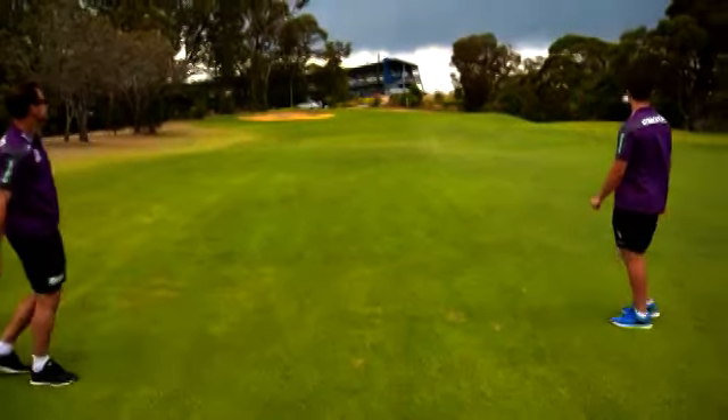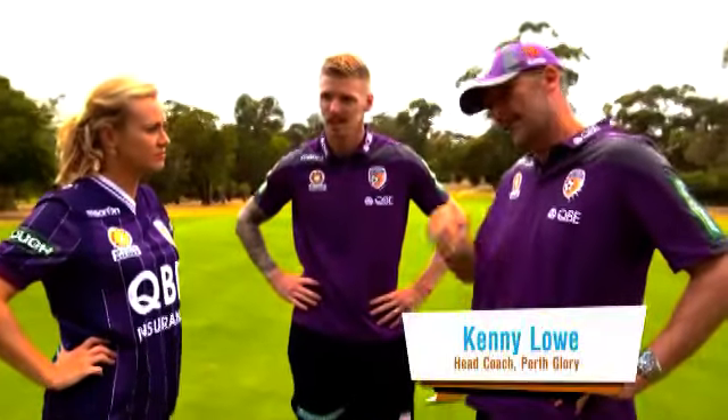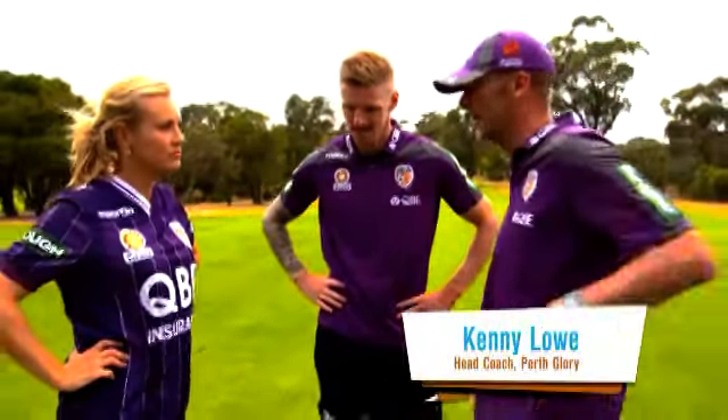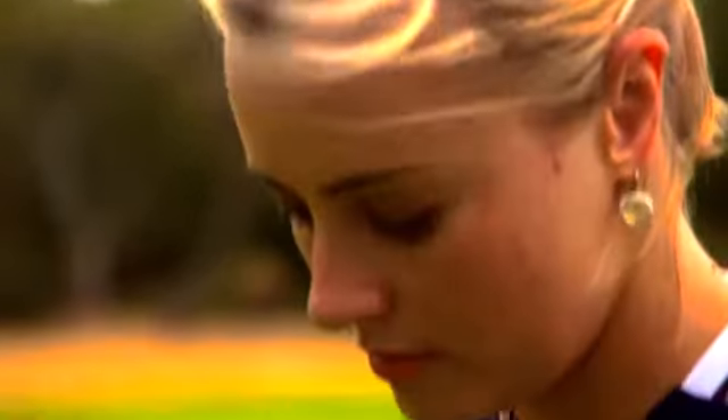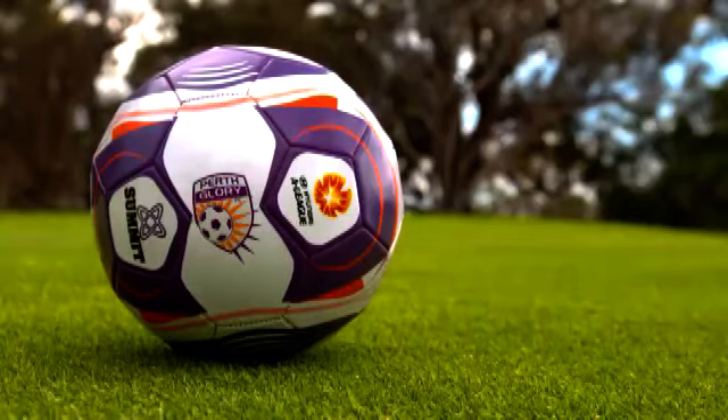They've been showboating all day — all style, no substance. We might as well just go and win this and blow them out of the water. Got a bit of a plan here. Come on. Okay, it's game time — time to turn up the heat. Andy and I are following the coach's orders, even if it means bending the rules slightly.